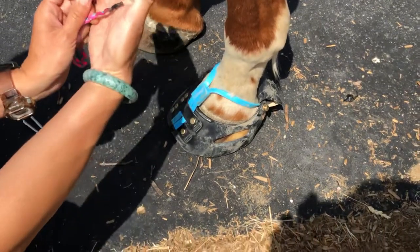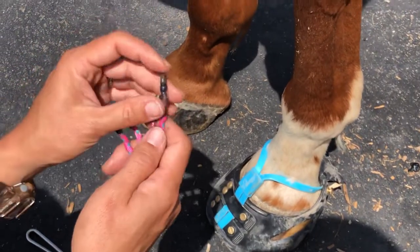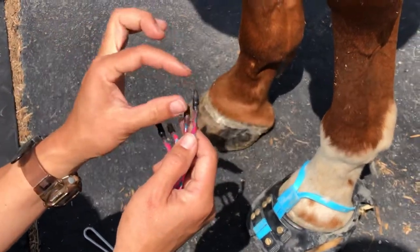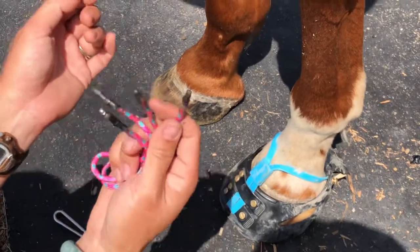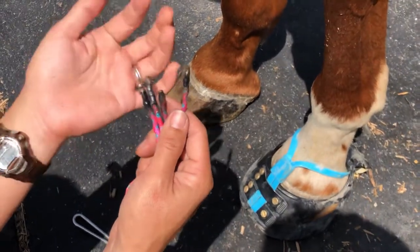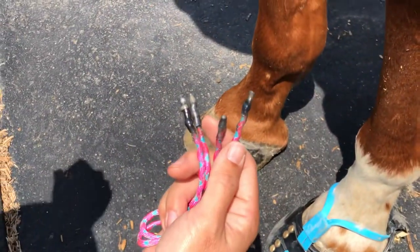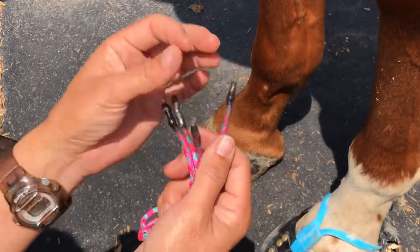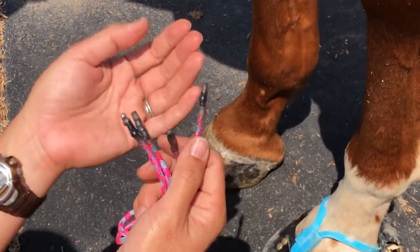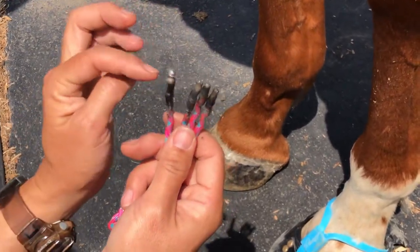What I did — and you can do different things — you can burn the tips. What you want is to have a stiffer end over here. Think about your shoelace: your shoelace has those aglets on the tip so it's easier to thread. It's the same exact thing. You can actually purchase aglets — shoelace aglets, metal ones would be nice. I tried burning the tips and that was good enough. I tried super glue and that stiffens it up a little bit, but not too much.